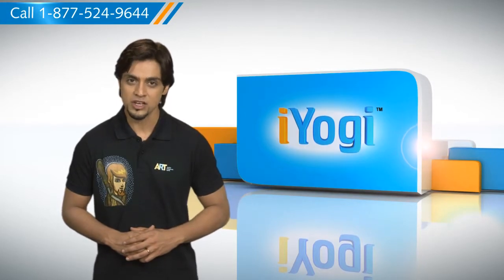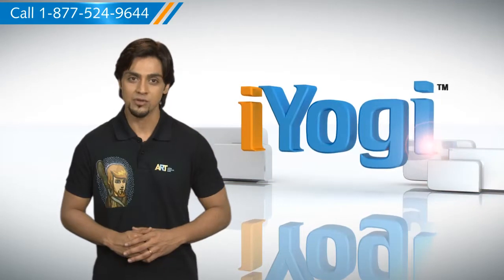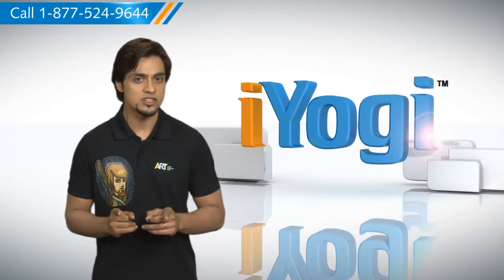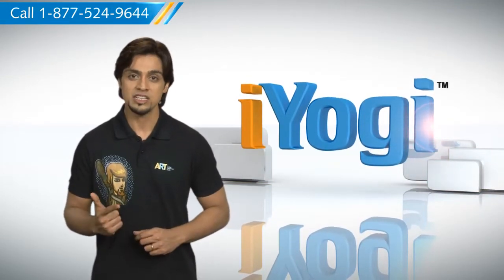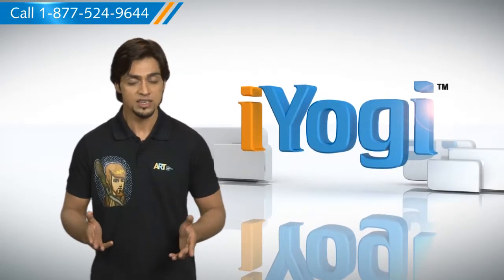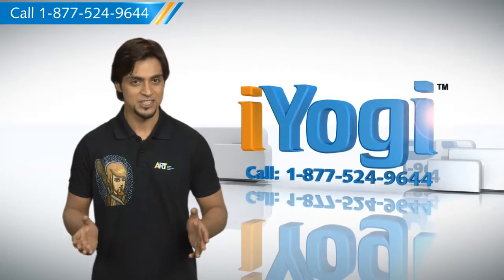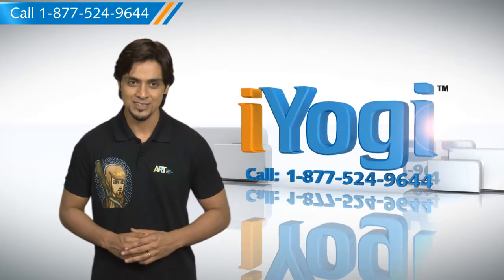At iYogi, we're always here to help you get more out of your PC, along with its related software and programs. If you have questions on antivirus, security, protection, or on how to work your other devices with your PC — such as syncing your printer, MP3 player, camera, or router — just give us a call. We'd be delighted to help.